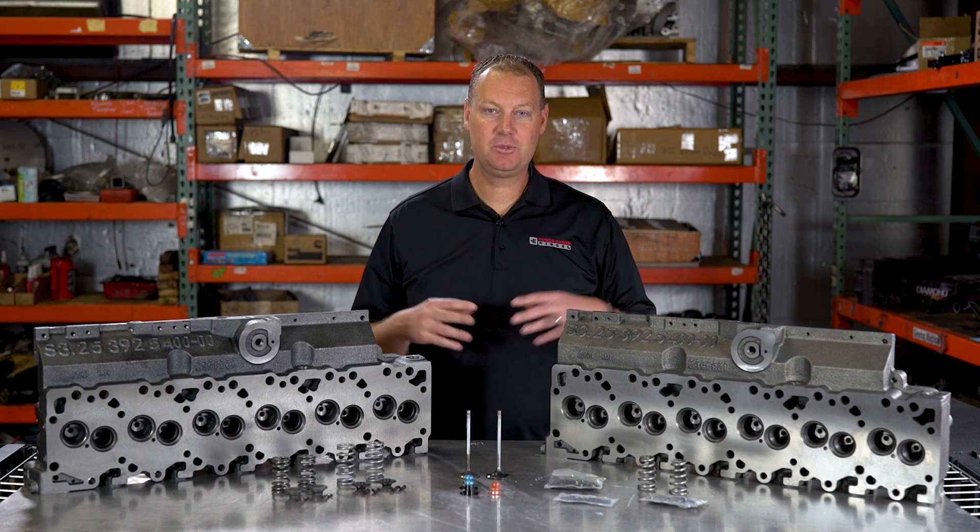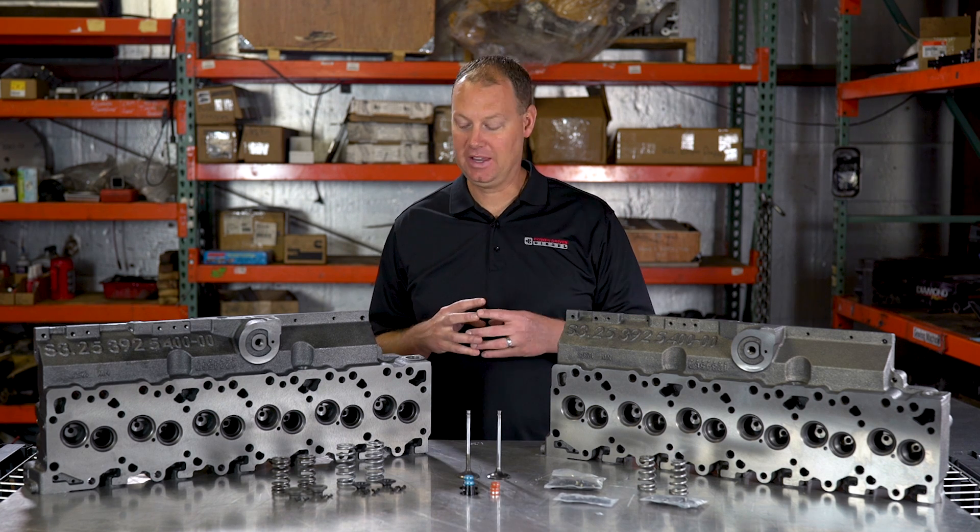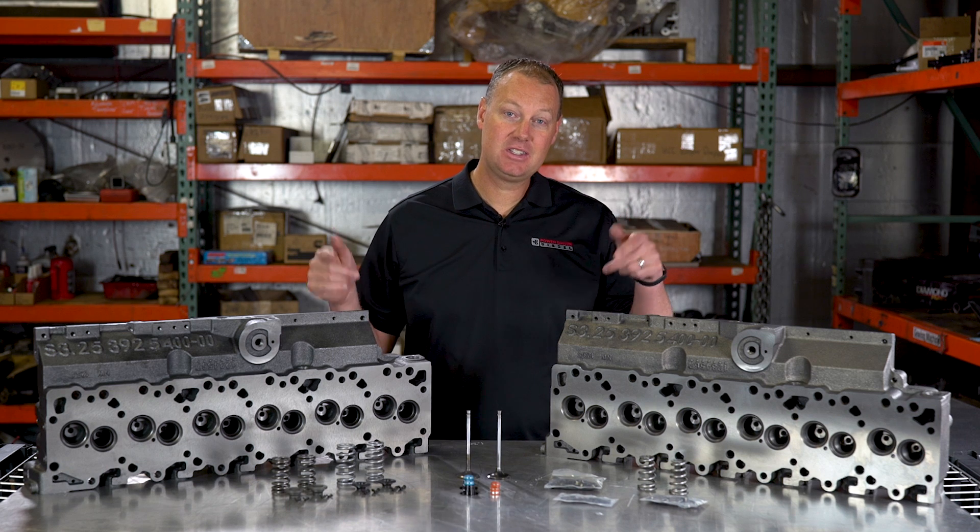Hey there guys, welcome to the channel. Welcome to another episode of the Parts Bin. Today we're talking about Cummins cylinder heads.